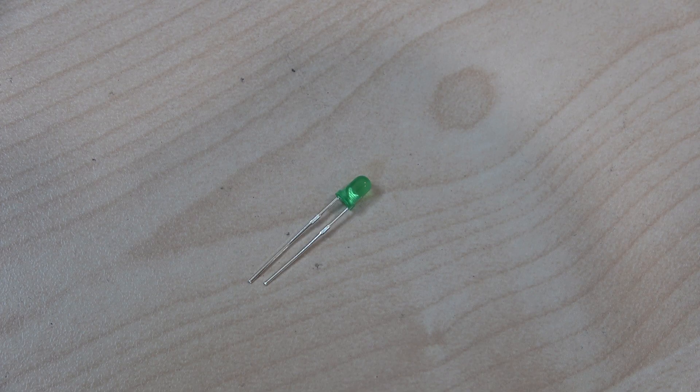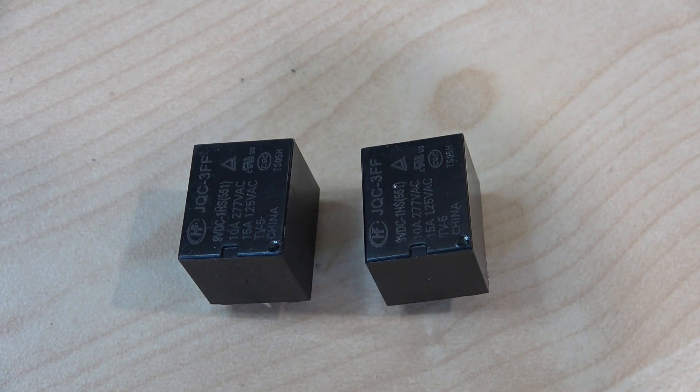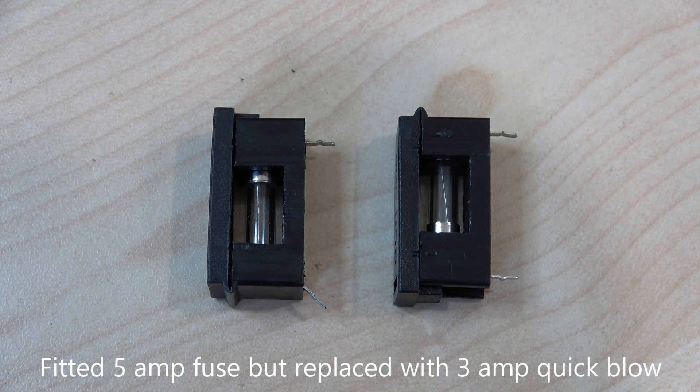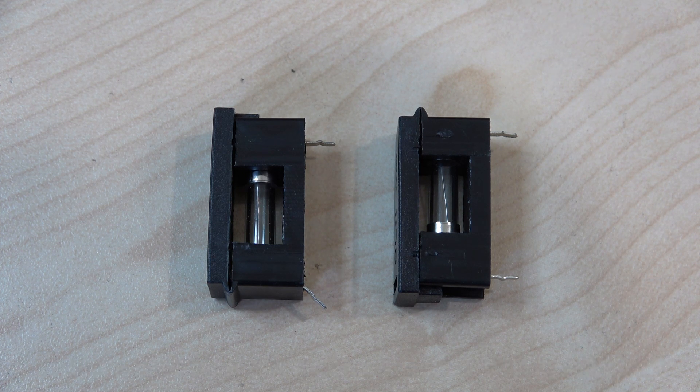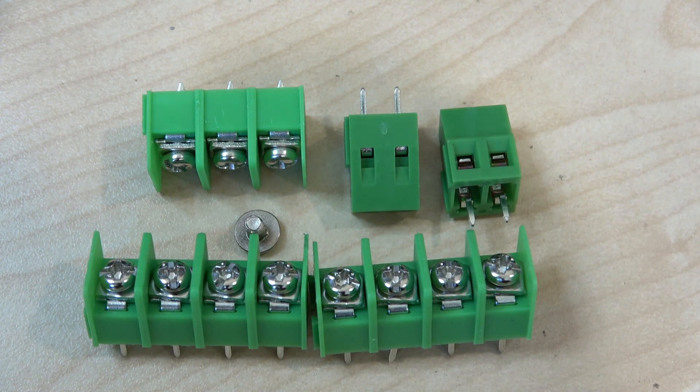I nearly forgot the LED — got to have an LED, a green one this time. A little array of resistors. A couple of relays which are unusual in that they have 9 volt coils on them. Almost last, we have two fuses in the appropriate holders — a very nice feature which is missing from many kits. These are the terminal blocks which are fair quality.